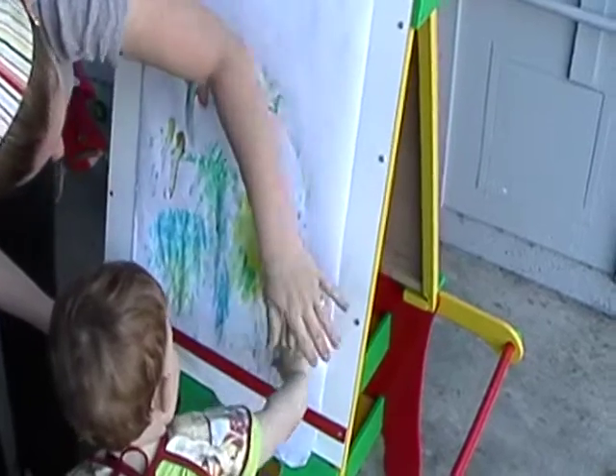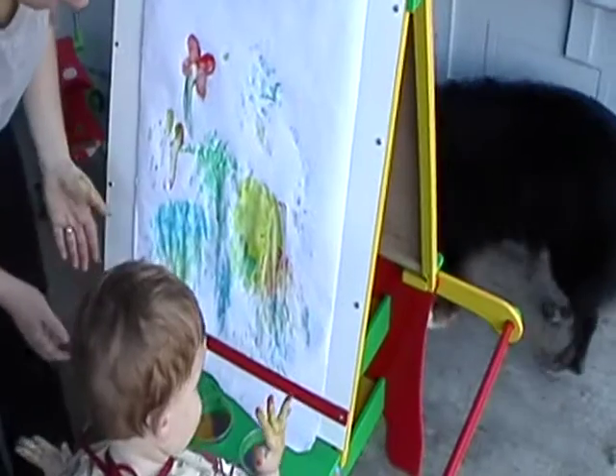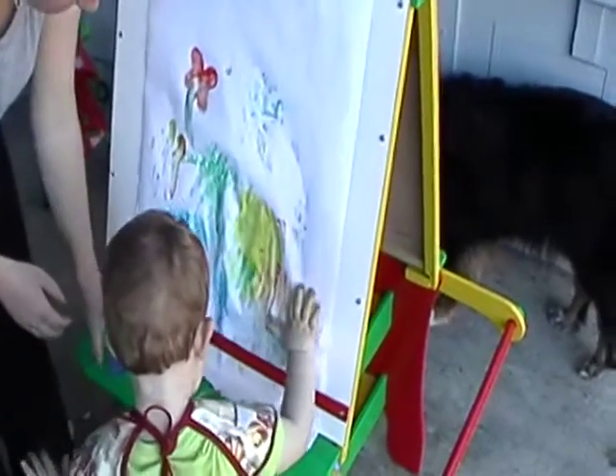Do Peter's hand print. Oh, that didn't work so well. Yeah. Here, put it on.